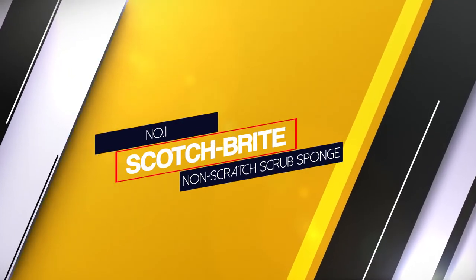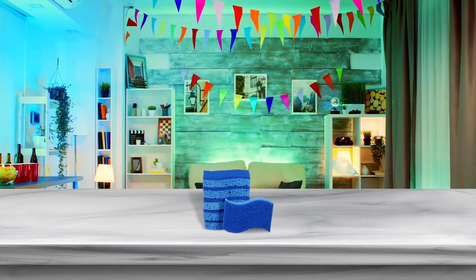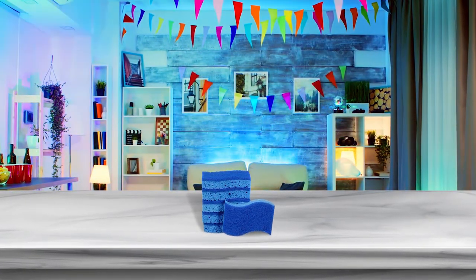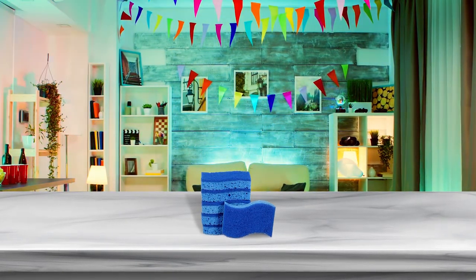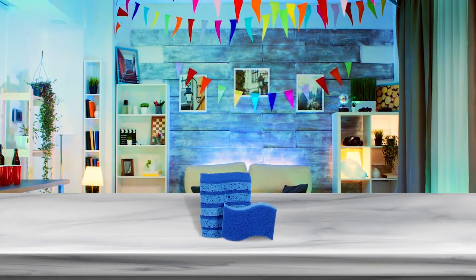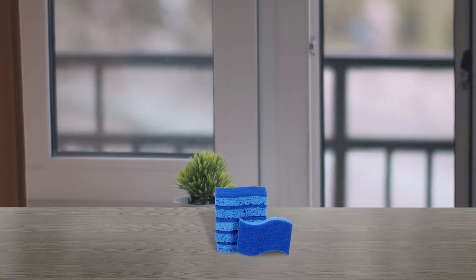Number 1 — Most popular: Scotch-Brite Non-Scratch Scrub Sponge. Scrub away everyday messes from non-stick cookware, countertops and more with Scotch-Brite Non-Scratch Scrub Sponges. With scrubbing fibers made from 100% recycled contents, these long-lasting scrub sponges tackle everyday cleaning jobs around the home without scratching.